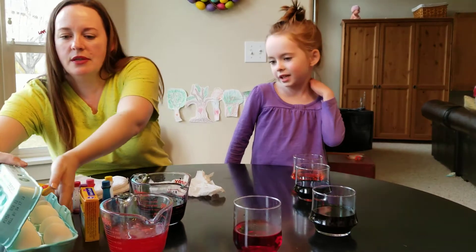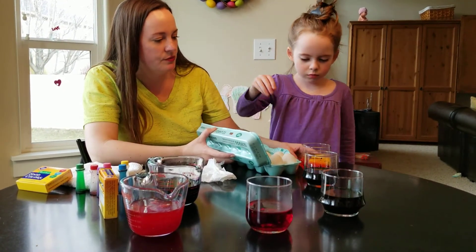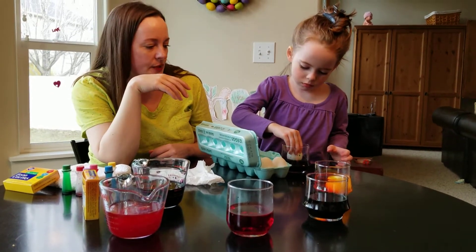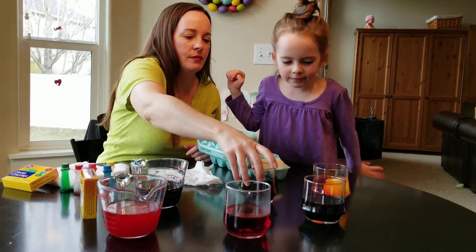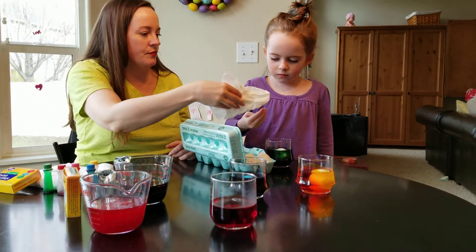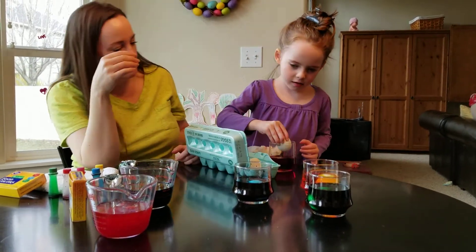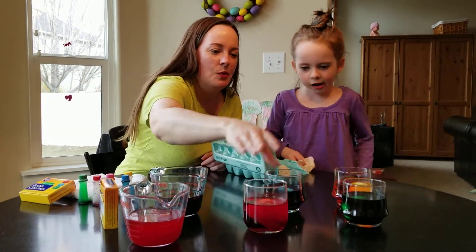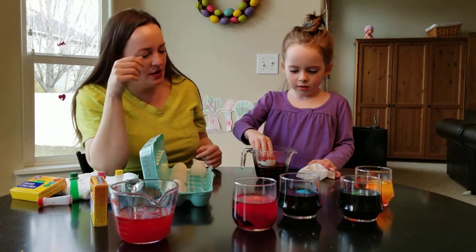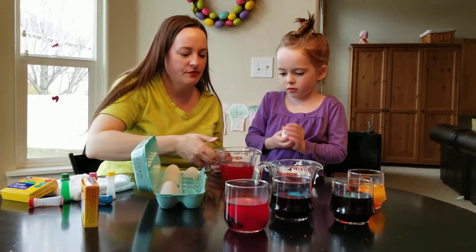Do you want to just carefully dip the eggs in? Just put an egg in, very carefully set it in — don't let it go from the top, put it in very nicely please. Give her a spoon. Green — carefully, just put it in all the way, put your hand on it so it doesn't crash. That's red — careful. Purple. Oh, that's beautiful! Now wipe your hands after each one. That purple! We didn't really stir it. That's my favorite color. That's pink!